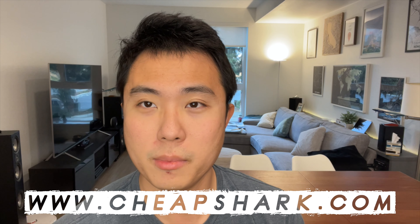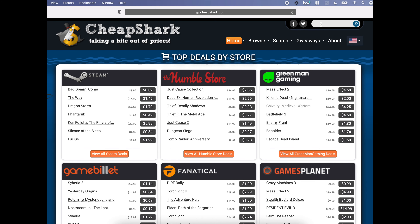This week's money money money is dedicated to our PC gamers out there. If you've ever wondered how you can get the cheapest price on games, I have just the trick for you. This is the website I've been using for years and years — it is called Cheapshark.com. It is a live tracker of the current prices of any PC game across multiple gaming retail platforms.